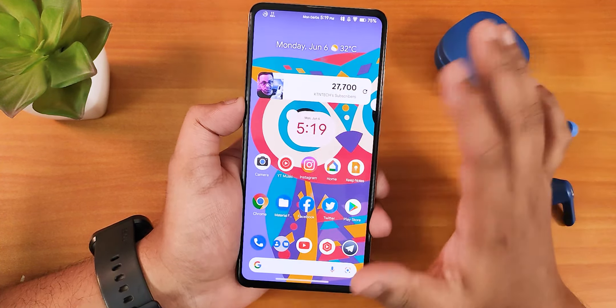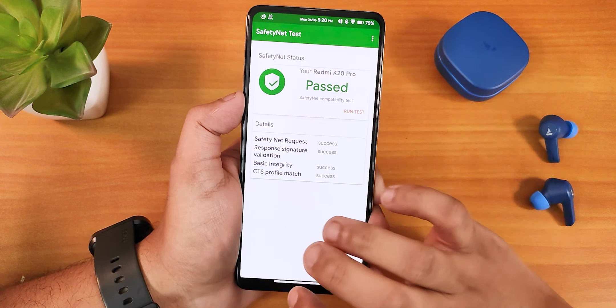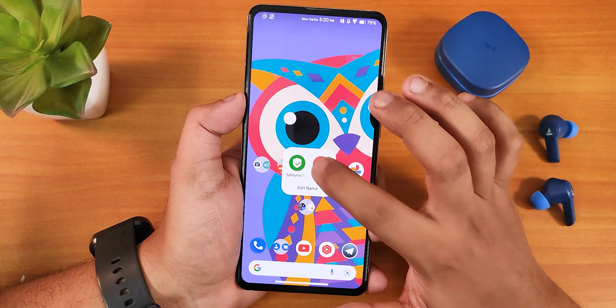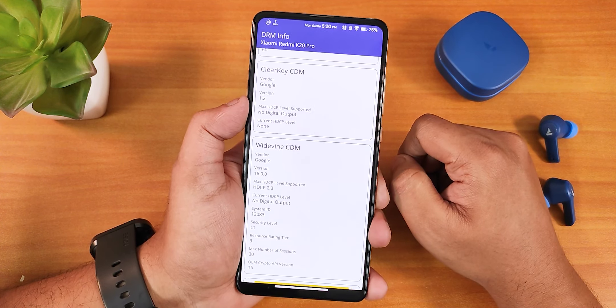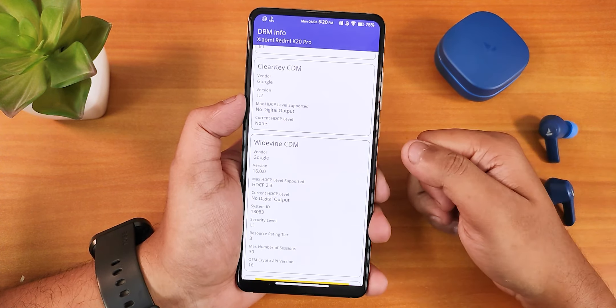Here are the AnTuTu and Geekbench scores with a CPU stress test on this build. SafetyNet passes right out of the box, so no worries about banking apps. Regarding DRM info — in my last video with Project Awakened I showed DRM certification had dropped to L3, but here the L1 is back. So DRM L1 is intact with this DerpFace ROM, and you can stream Netflix and Amazon Prime in 1080p.